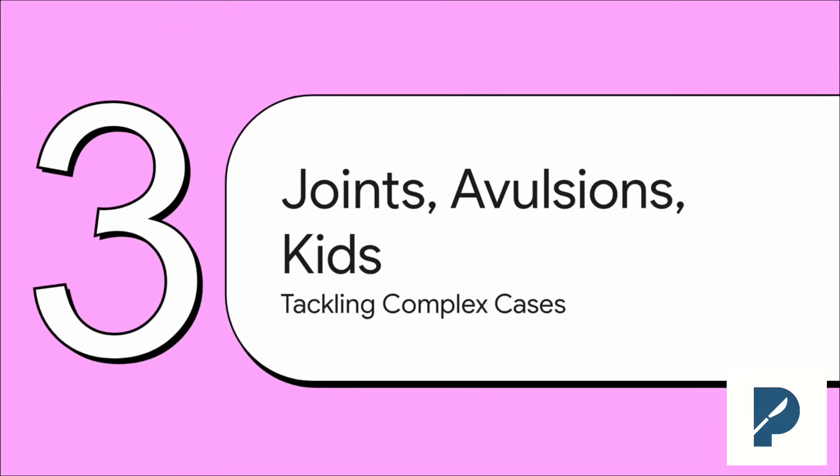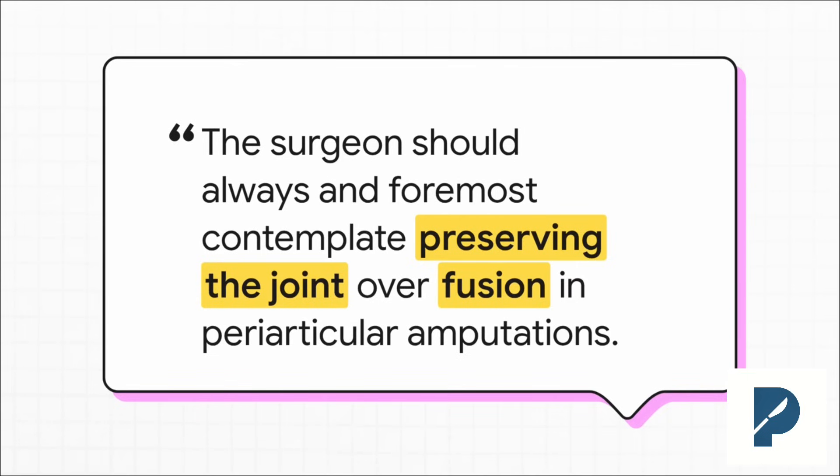Let's move on to some of the really tough cases: injuries right through a joint, nasty avulsion injuries, and our pediatric patients. Each of these brings its own unique set of challenges and rewards. This is a core principle of hand surgery: fusing a joint is always an option — it's a reliable fallback. But preserving motion, especially at the PIP and MCP joints, is absolutely everything for hand function. You need to exhaust every possible option to save that joint before you even think about fusing it.